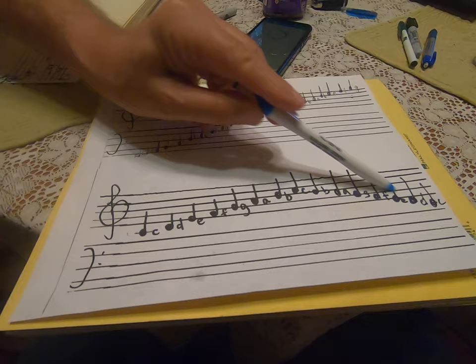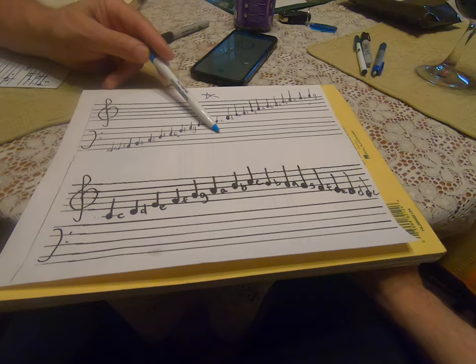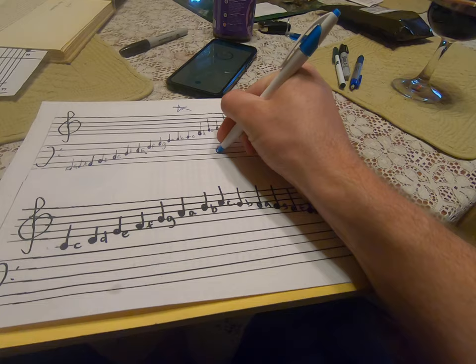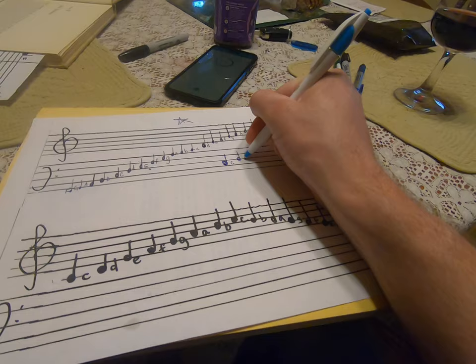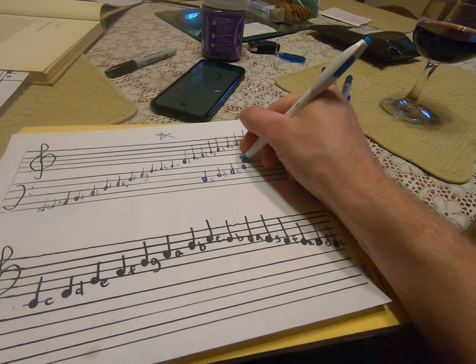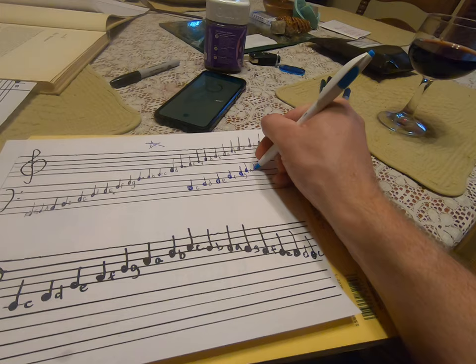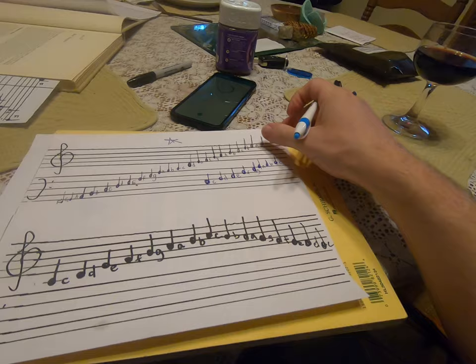I want you to make a C major scale from the treble clef up to the middle C. That means find your C where it is down there and do it anywhere you want. So here's C, D, E, F, G, A — that's here — B, and then C. Very good.